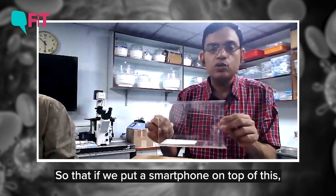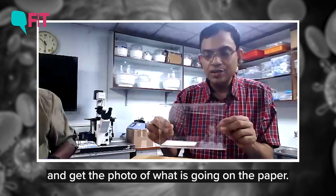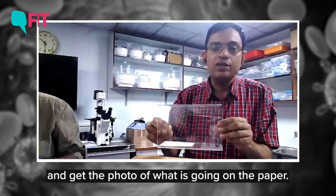So that if you put a smartphone on the top of that, the smartphone camera can look through and get the photo of what is going on in the paper.